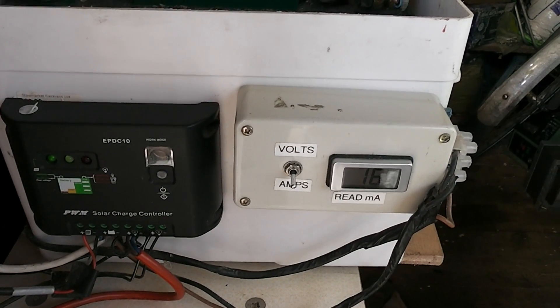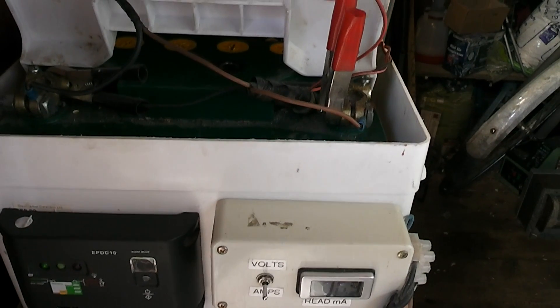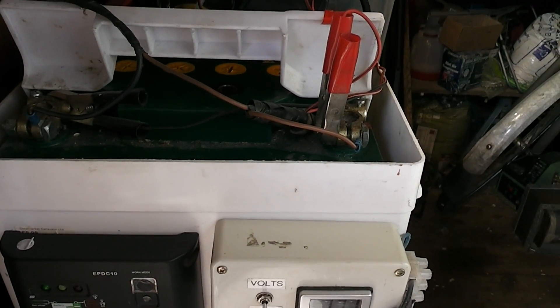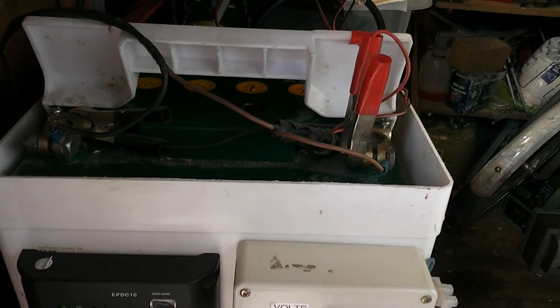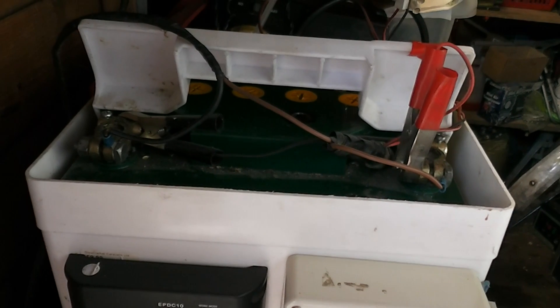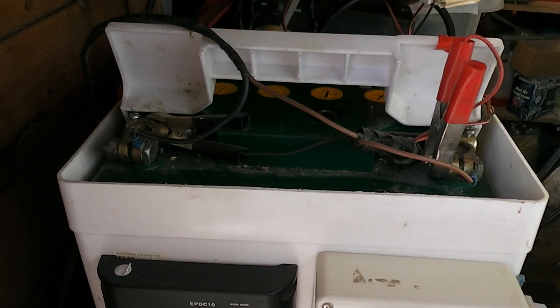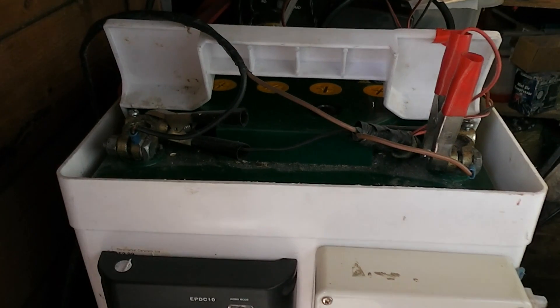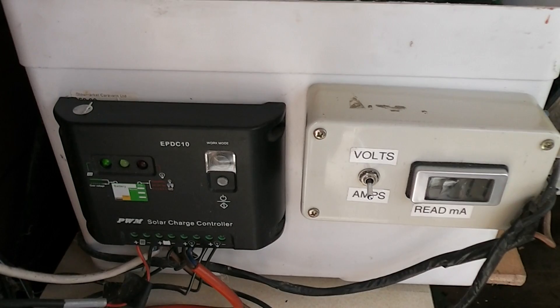They're mounted onto a battery box — a standard battery box you might get for a caravan — and inside is an 85 amp per hour caravan battery, in other words a deep discharge battery. I don't recommend using car batteries for this sort of thing because they don't take too kindly to deep discharges and they're likely to fail very quickly. So that's the main control system.